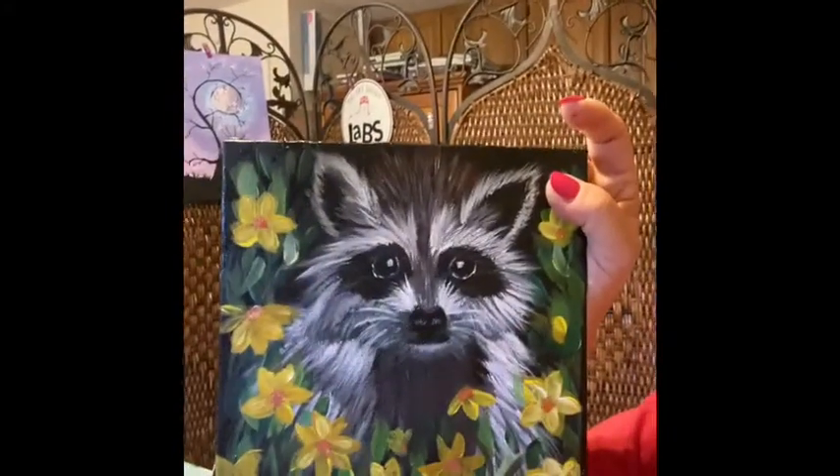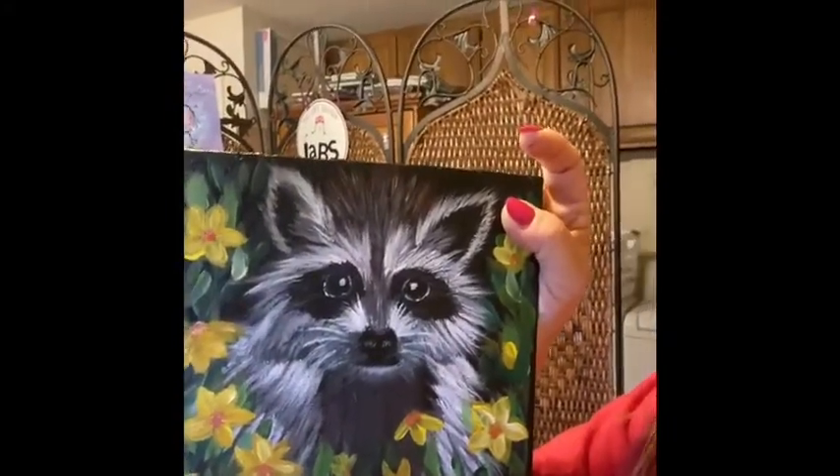Thank you for joining everybody. I'm Theresa Parker. Today we're going to work on the cute raccoon. This is designed by Cinnamon Cooney - she's a teacher who does wonderful things. I'm part of her group. She comes up with paintings for sip and paint nights with friends. The easy ones take between one to two hours, and this one takes about an hour.